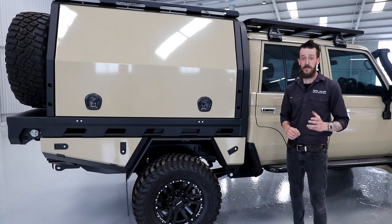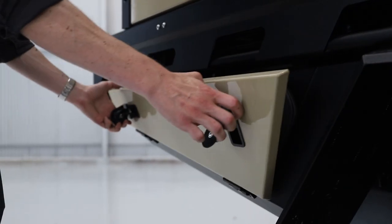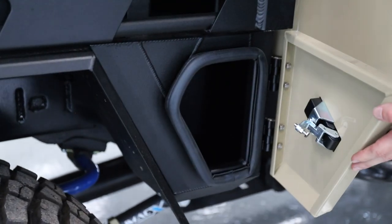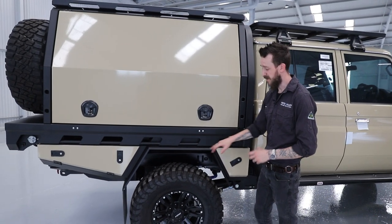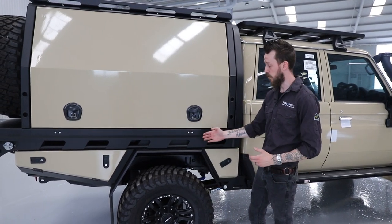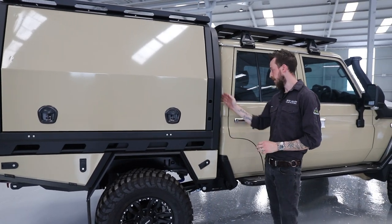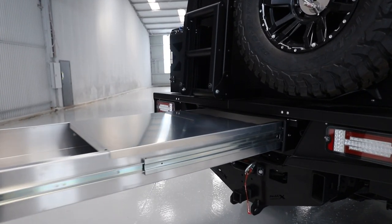Another added benefit of putting 300mm in the chassis is you not only get your standard pair of rear tapered under-tray boxes behind the rear axle, we're also able to include a pair of front under-tray boxes as well. Another standard inclusion on our trays is the flared mudguards. If you're running larger offset wheels or portal axles, we can do larger guards to accommodate those. Also standard is the 30 litre poly headboard water tank and the 1500mm rear pull-out under-tray drawer.